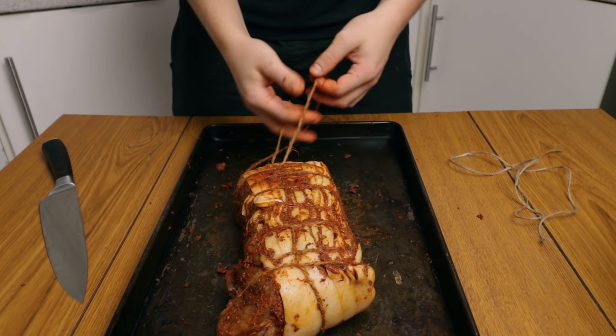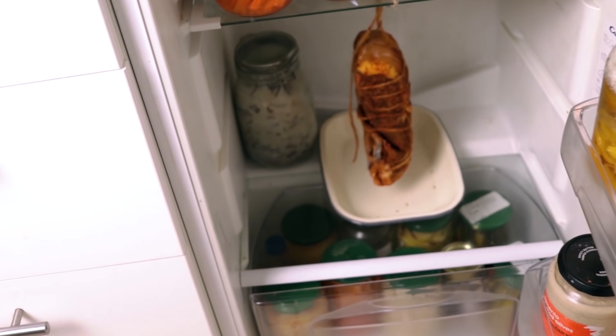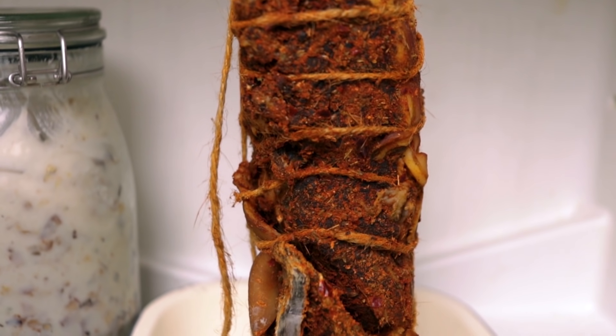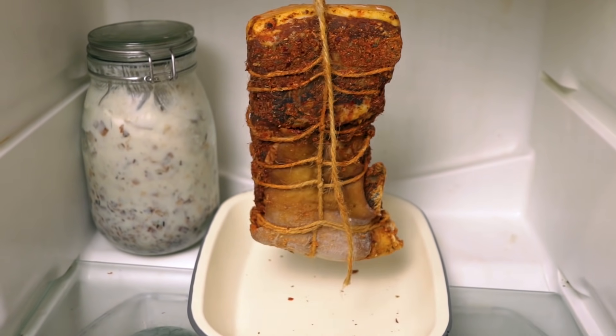Use the extra piece of twine to hang it in your fridge somewhere. Unless you have a cellar or a cold room like they do in Italy, we're going to show you fridge air-drying.